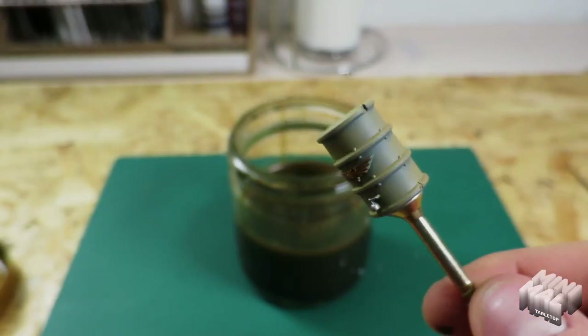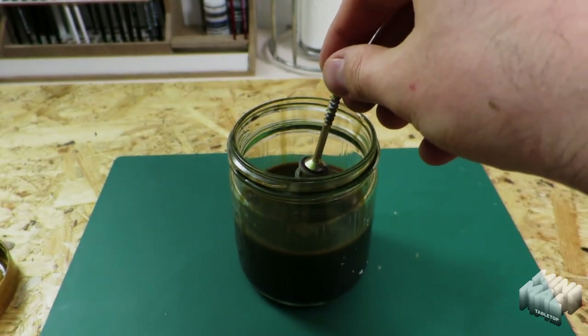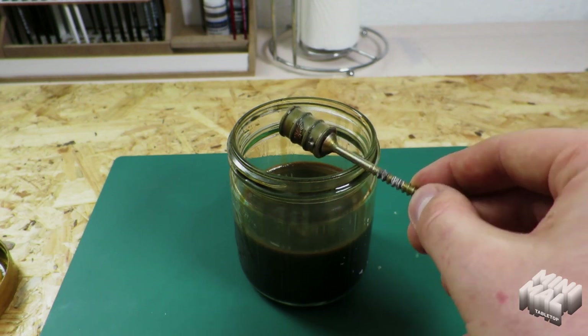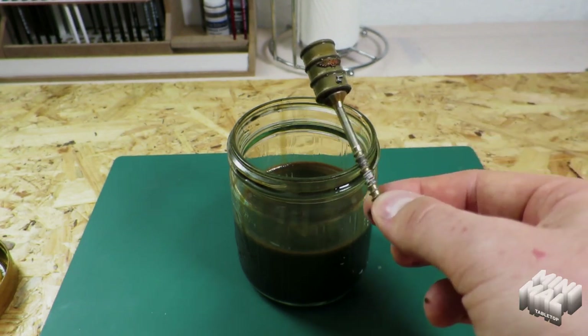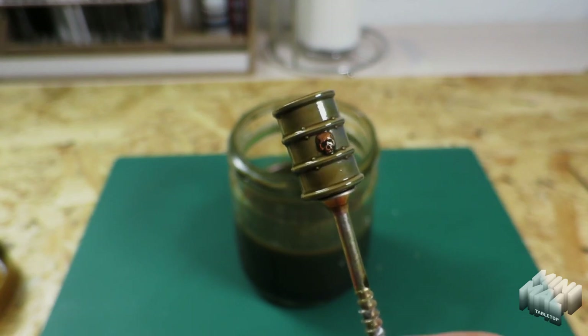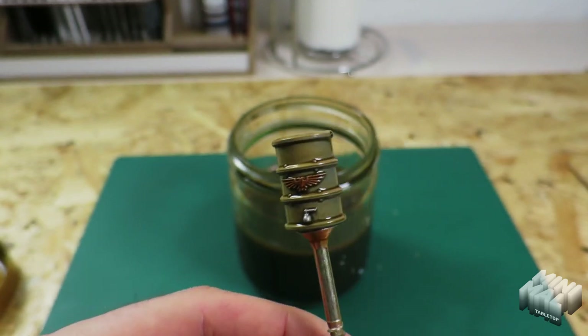I prepared a small barrel here to try the wash. I just dip the keg in the wash and let it run a bit. The wash settles nicely in the right places and gives the well-known shadow effect on the barrel. Our wash is finished.